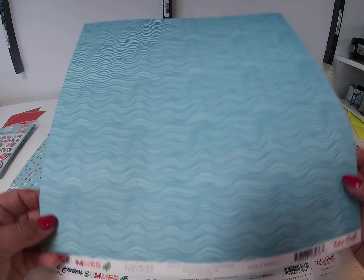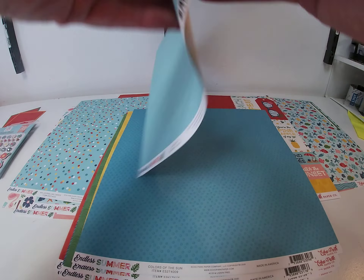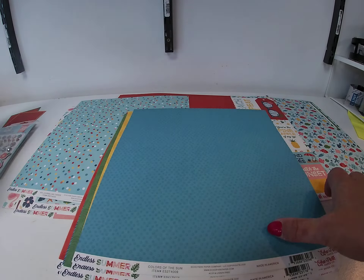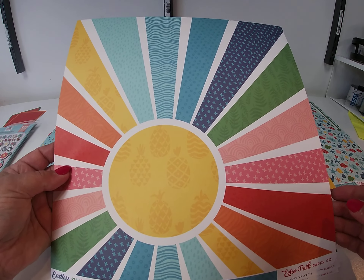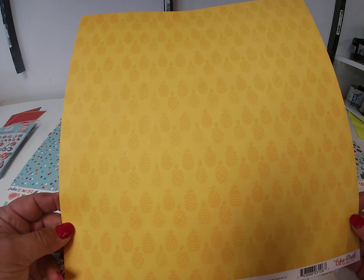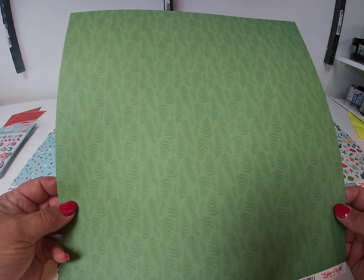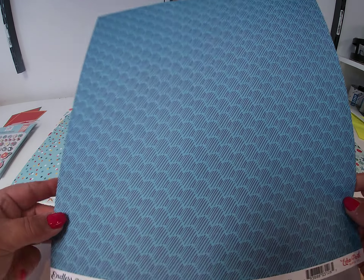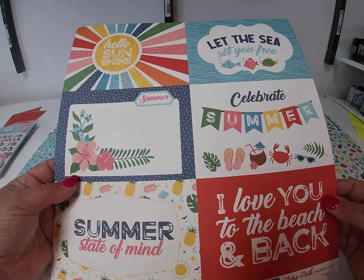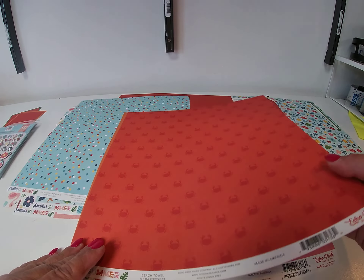This one is called Ocean Friends. Next we have Sun Rays. Colors of the Sun — very cool paper. We've got Multi Journaling Cards. Tropical Paradise. 6x4 Journaling Cards. And the last one is called Beach Towel — lobsters on the front and nice stripes on the back.